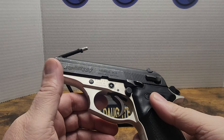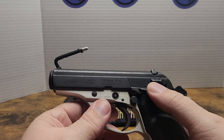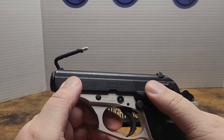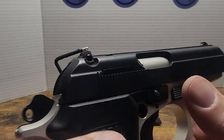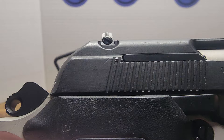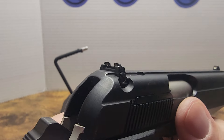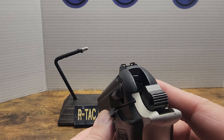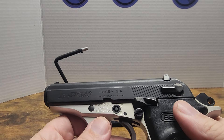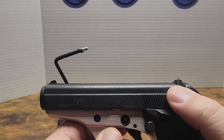The slide stop slide release works. It has rear cocking serrations — it doesn't have any on the front. It does have adjustable manual sights with white dots. I thought that was just adjusted — adjustable rear sight, nice. It does have a safety and a decocker.